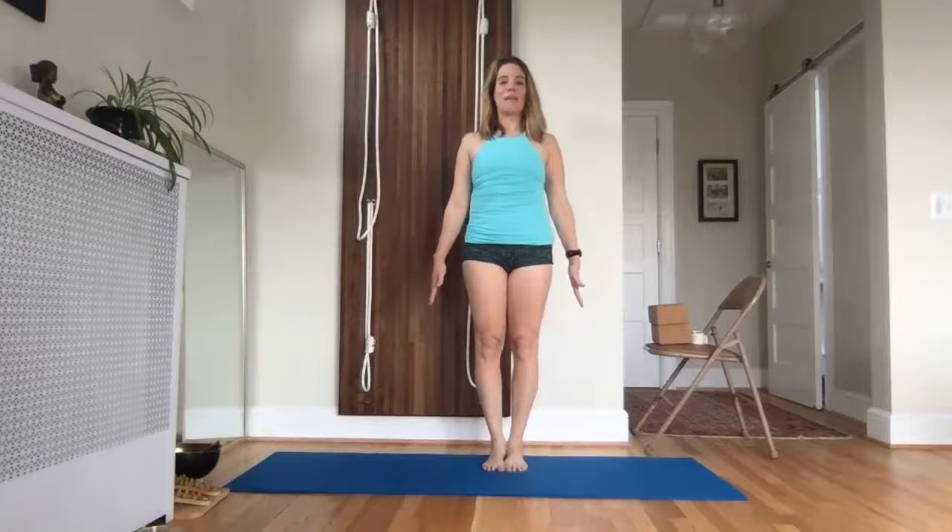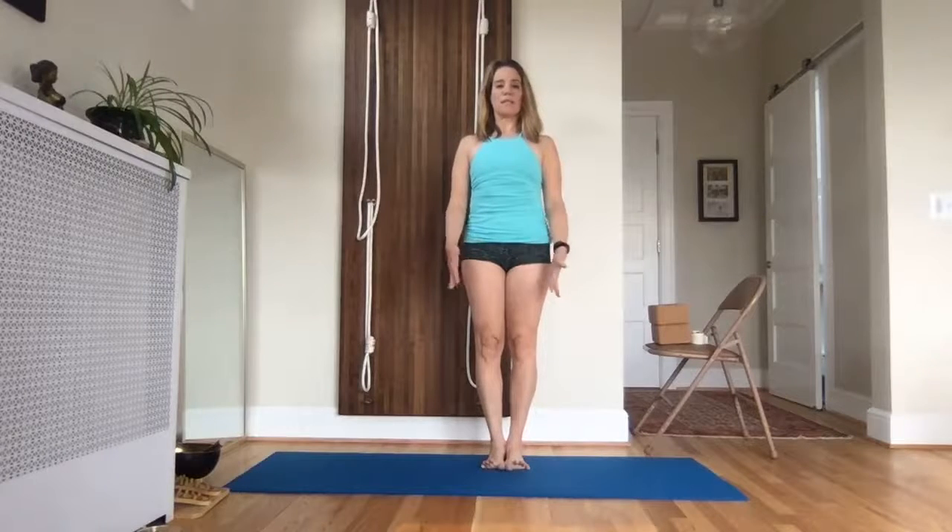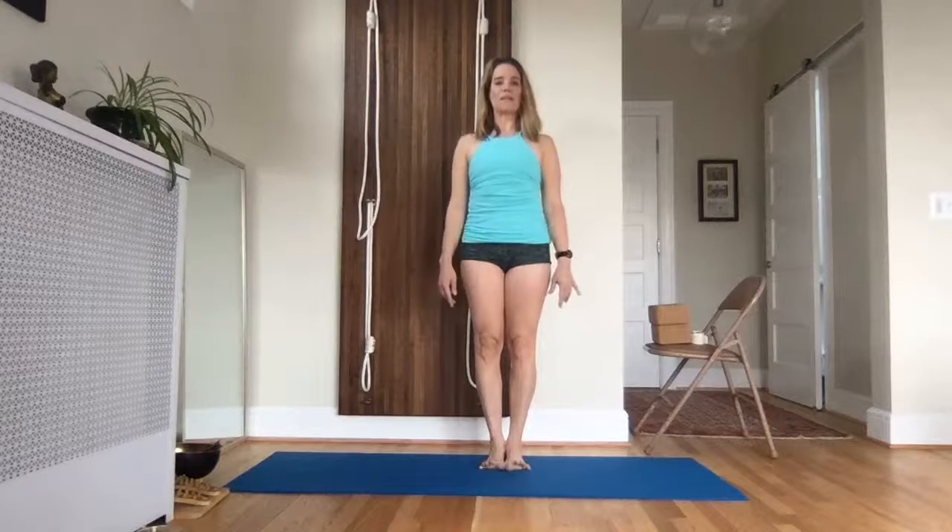Roll your shoulders back and come down into the feet by pressing the heels — inner and outer heels, balls, inner and outer — so the big toe mounts to the pinkies.